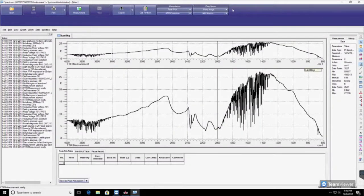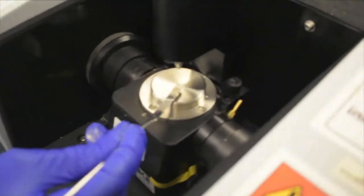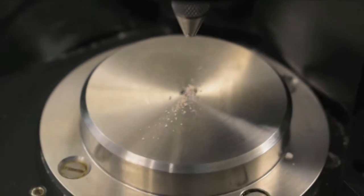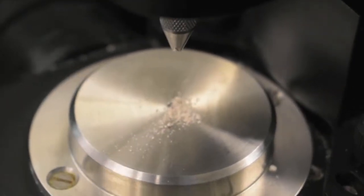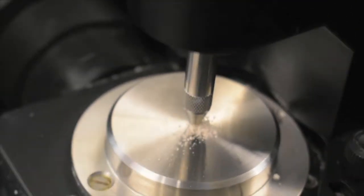When the background scan is done, you can now scan your sample. Use a spatula to transfer your dry sample onto the loading tray. Rotate the knob until you can hear a single loud click.